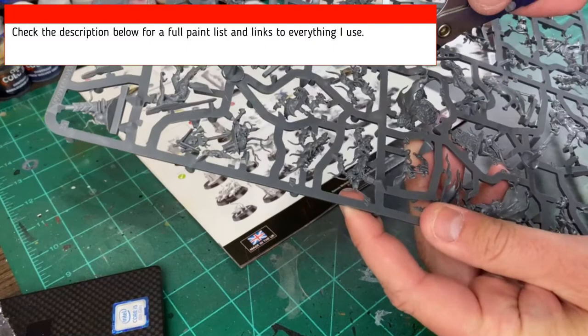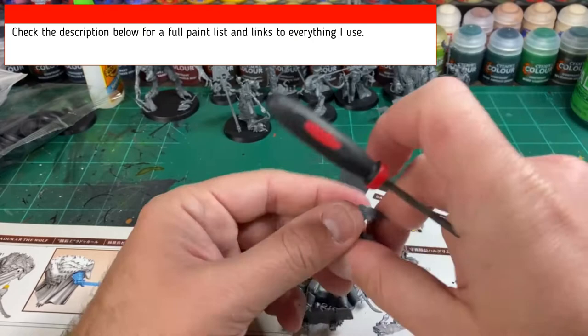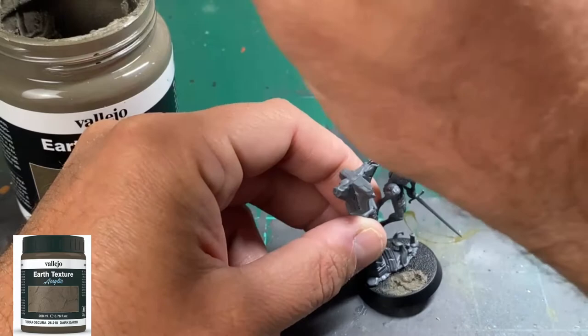The first thing we're going to do is build our miniatures by following the directions in the Cursed City box. If you see anything in this video that you need, it's in the description below. While you're building, make sure you're scraping off all those mold lines. After we assemble our miniatures, we're going to take our three Vicos Bloodborne, put some earth texture from Vallejo on the base, and let that dry.